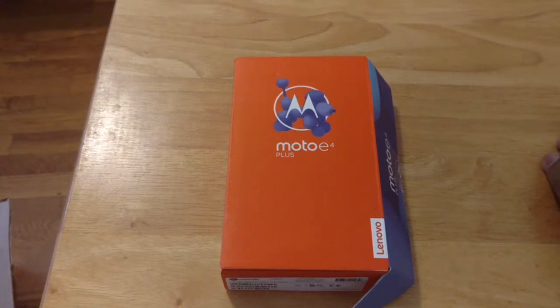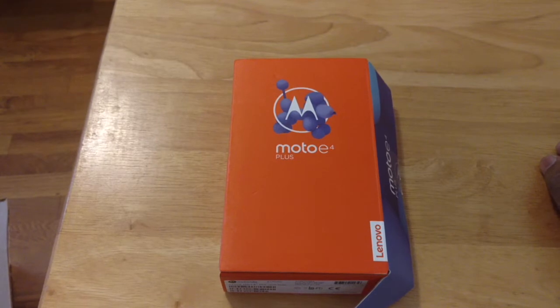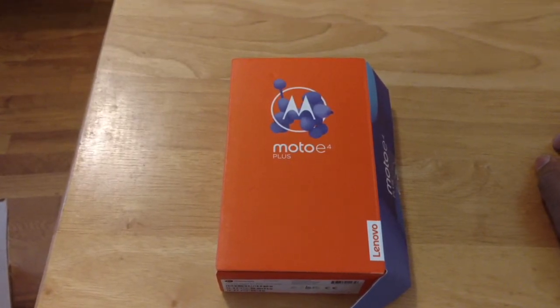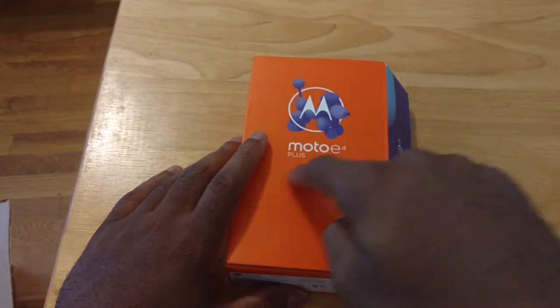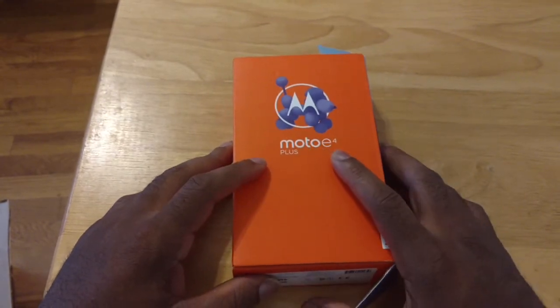Alright, how's everybody doing today? Back again with another video for you guys. Today what I have for everyone is my unboxing and first impressions of the Moto E4 Plus. That's right, say it with me y'all, got the Plus.